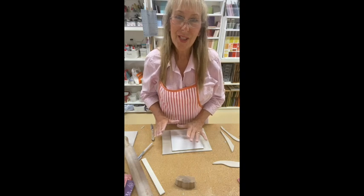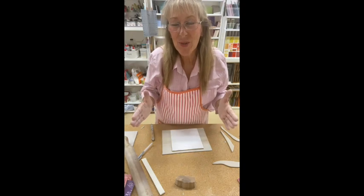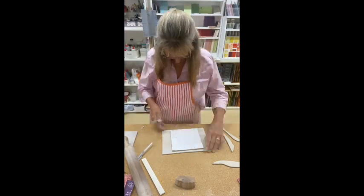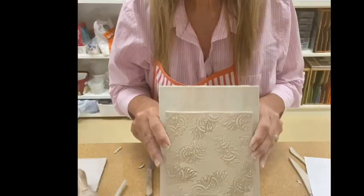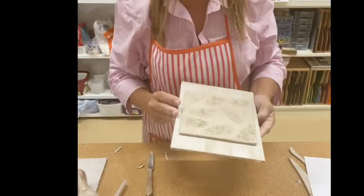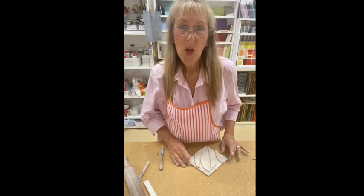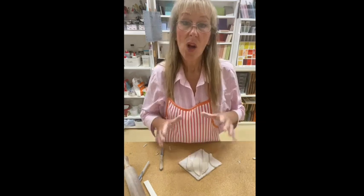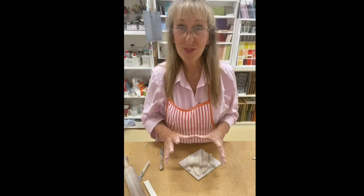Remember to re-trim just in case the clay has stretched because we've been stamping on to it. With our scraps of clay, there's no reason to waste it — we can actually make some little tiles.